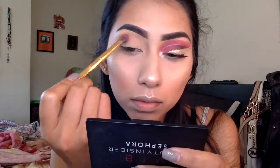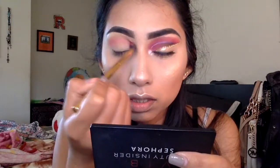Next, I'm going to be grabbing this crease brush and I'm going to grab that red shade that I showed you guys earlier, and I'm just going to be applying it to my crease. I'm going to be blending from inner corner to outer corner until I get the color that I want.